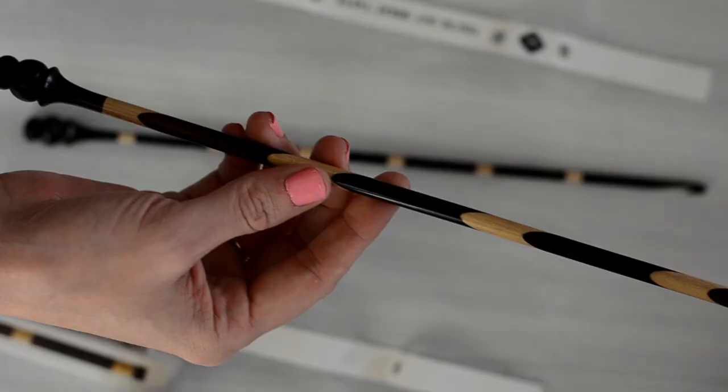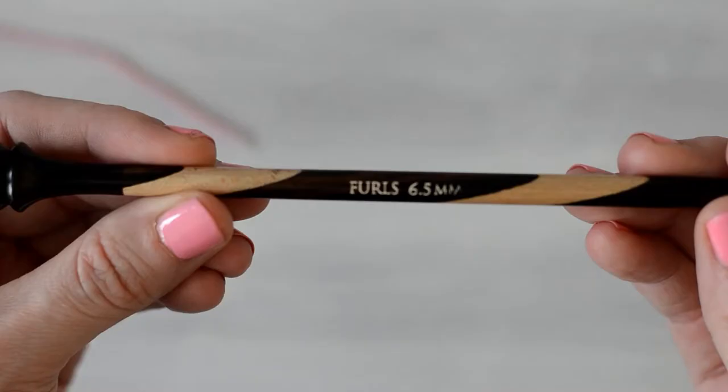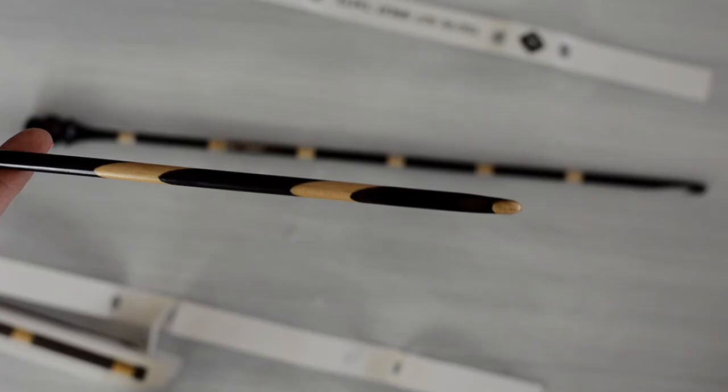This one is the Cruella DeVille. They have a very decorative stopper at one end, and then the hook on the other. They also have the size labeled on the sides, which is very convenient.